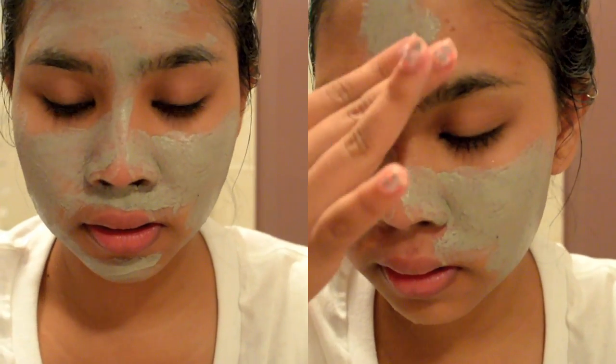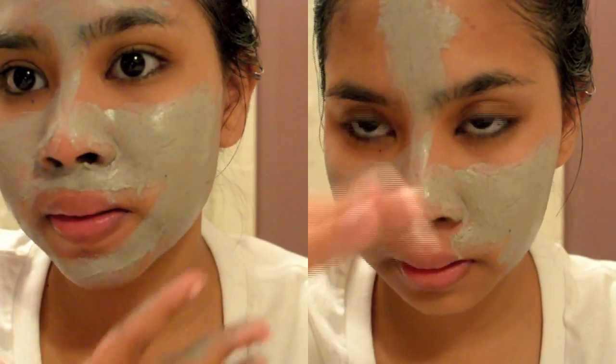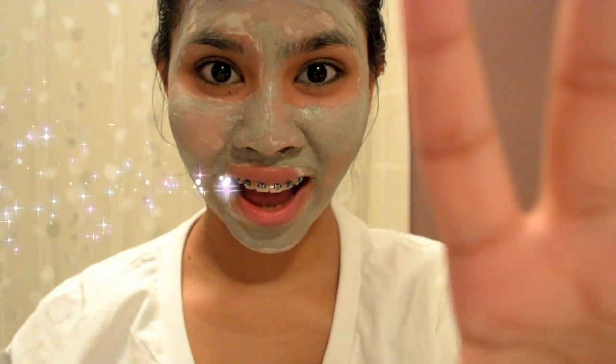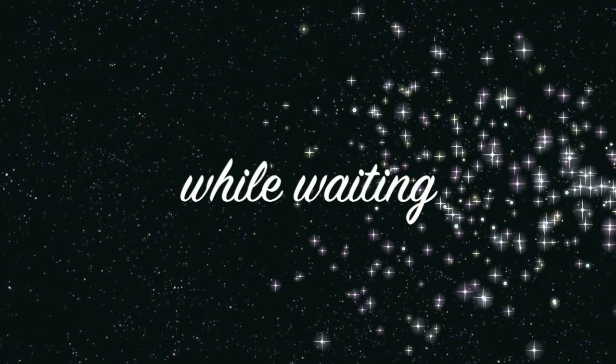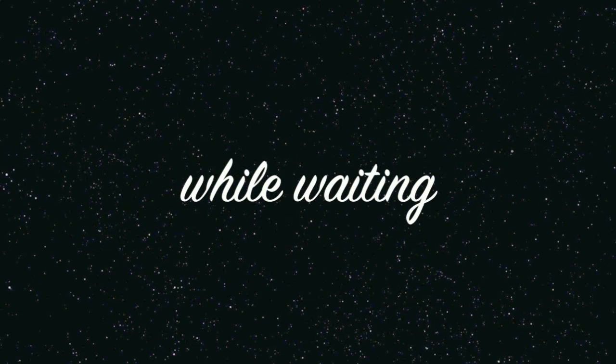After rinsing my face, I'm applying a seaweed mask from The Body Shop. I only use this once or twice a week — it removes impurities from the skin. Leave it on for 15 minutes or until it dries. While waiting, you can read a book.